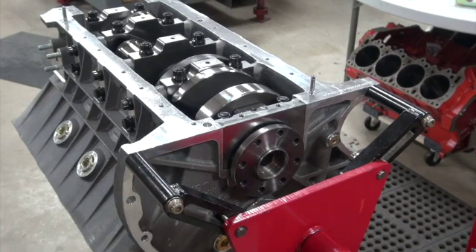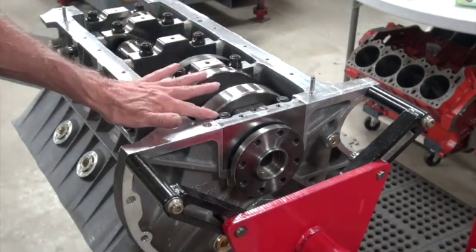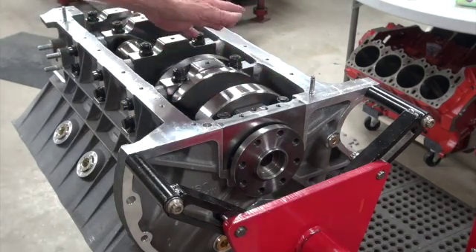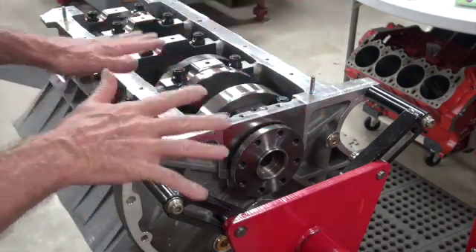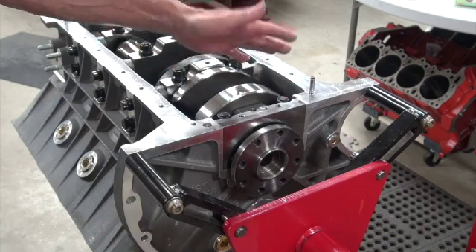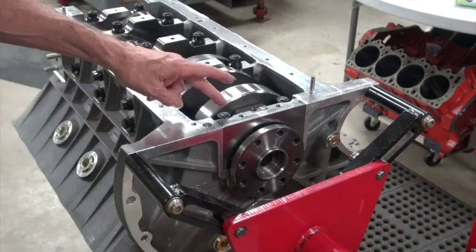I'm always preaching mock it up, mock it up, mock it up. I mocked up that sexy oil pan the other day and it was hitting by about 15 thousandths. I thought maybe the gasket would clear that, or I could have just touched it with the mill and it would have cleared. I took it off - I knew I could have just ground those off, but you just hate taking a flap wheel to a brand new block.